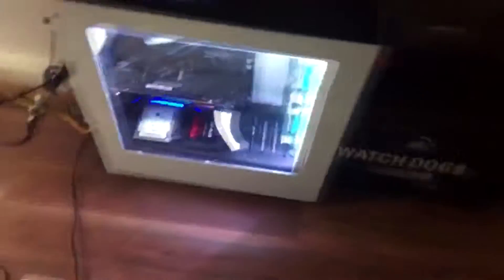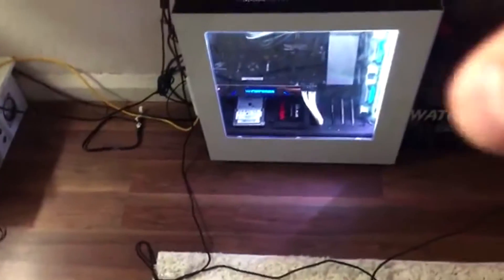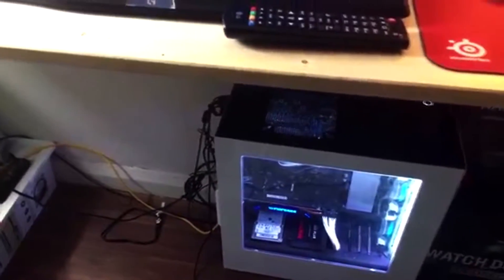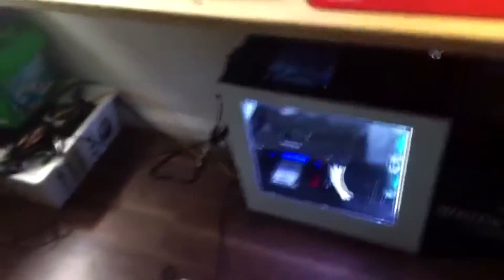Down here is the PC. This has an i7-4970K. I'll put all the specs in the email to him, or all the specs edited into the video.